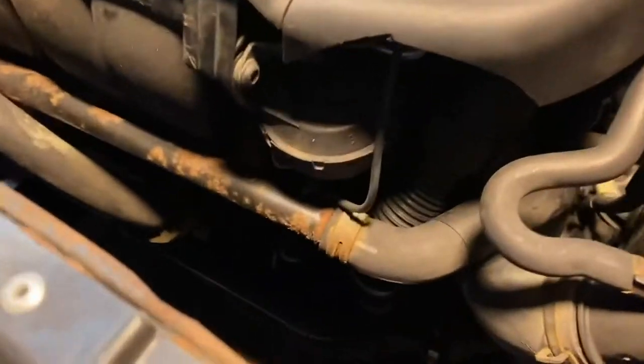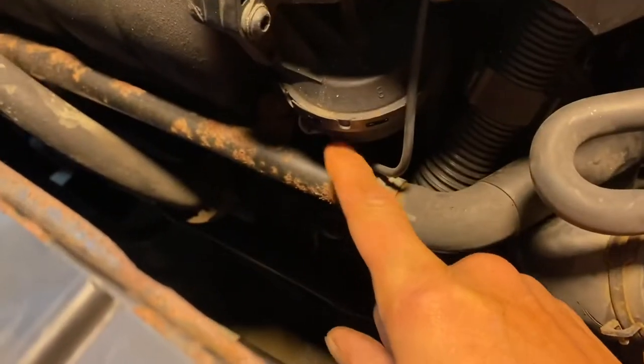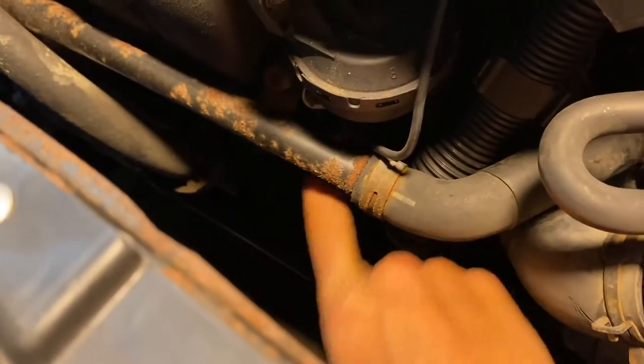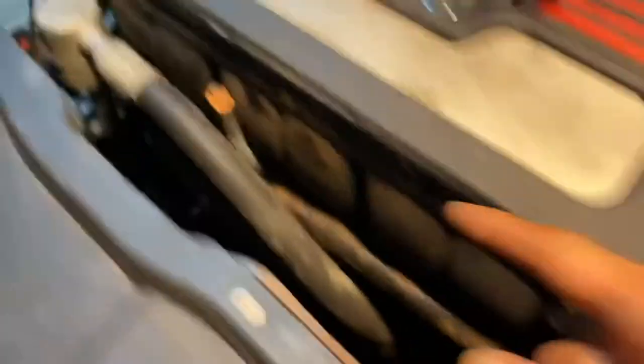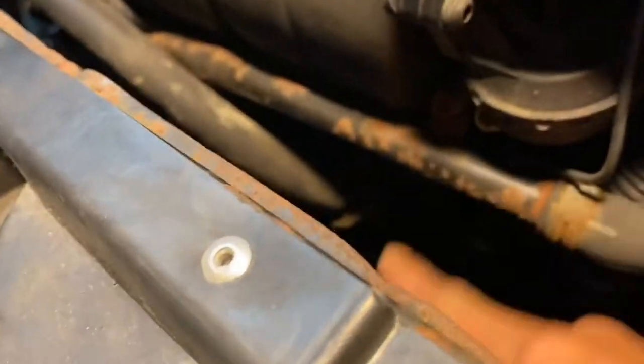It's called a crack pipe. There's a coolant tube that runs from my water pump over to the thermostat housing over here, behind all this junk.